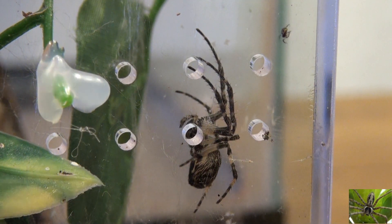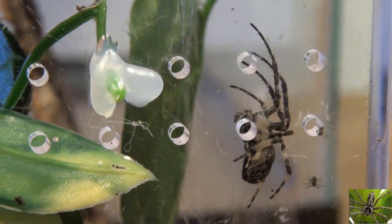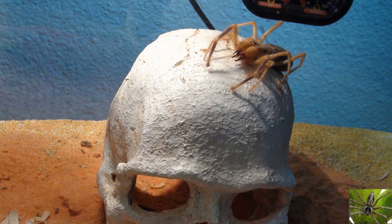Well, there you have it sports fans — crisis averted, egg sack removed! No more extra spider babies in there, because we already have a batch that we're dealing with. Leave your comments in the comment section, as always thanks for watching!